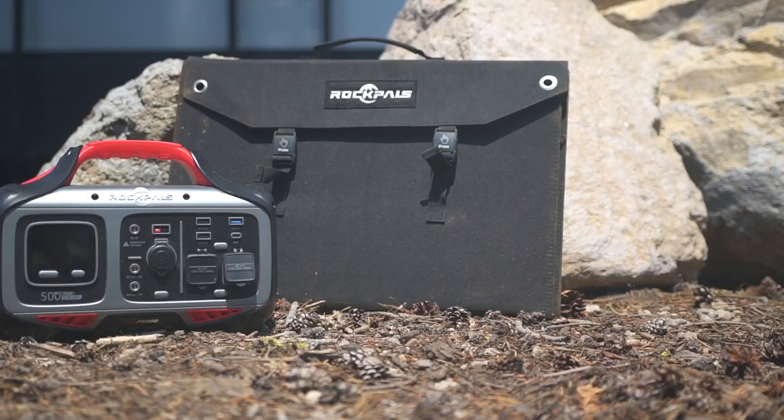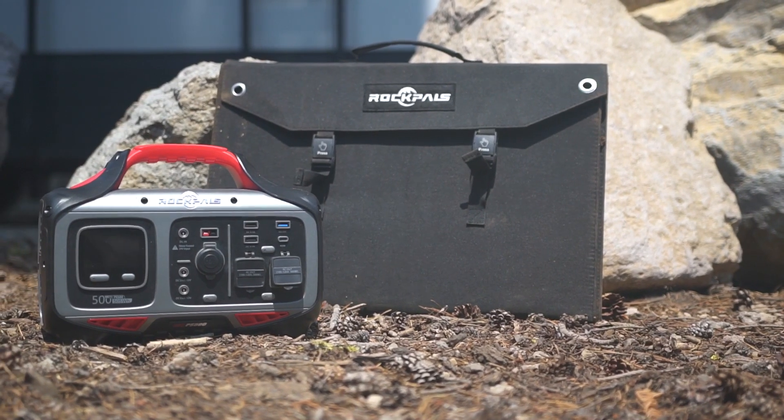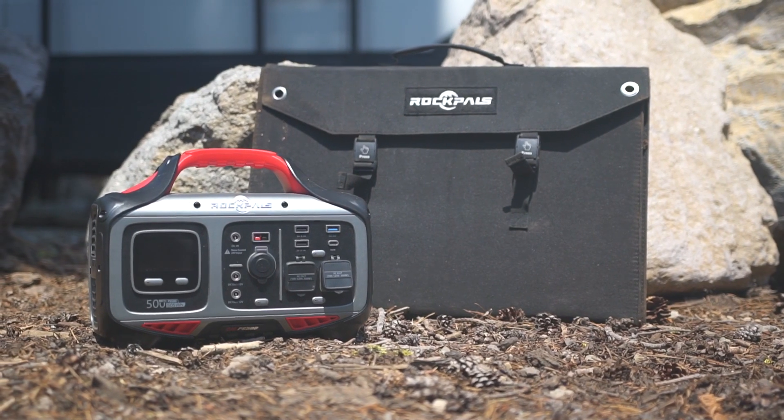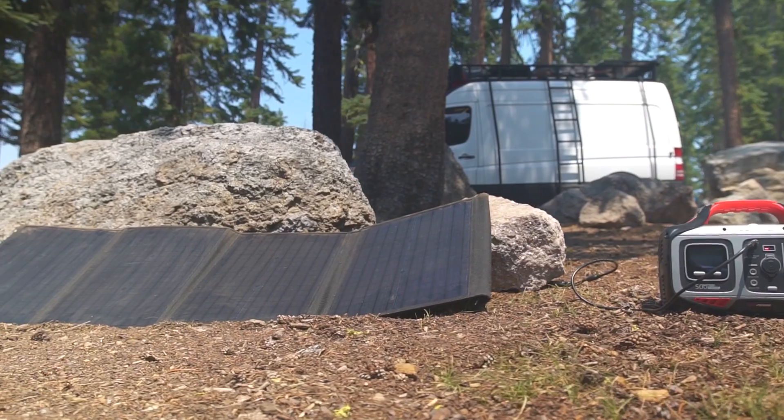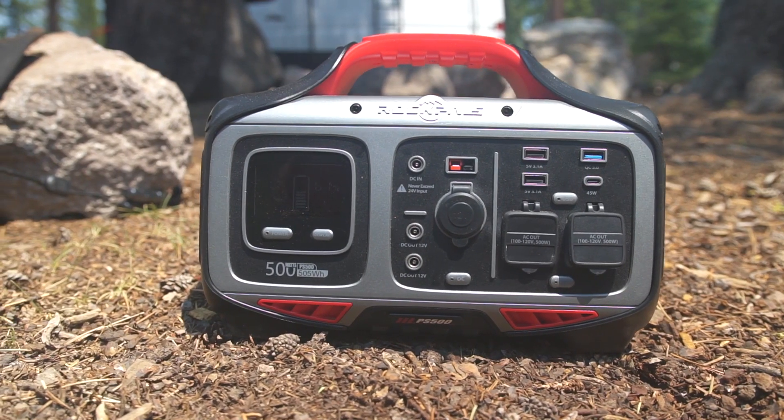Welcome back to the channel, you kooks. Today on the VanCooks channel we are going to be talking about power and why every van lifer probably needs a power station. We're going to be reviewing the Rockpals PS500 and the 100 watt solar panel that comes with it. We are also going to be stacking it up against competitors, seeing where it fits within the prices, and talking about the pros and cons — the things that we like and the things that we don't like about it.